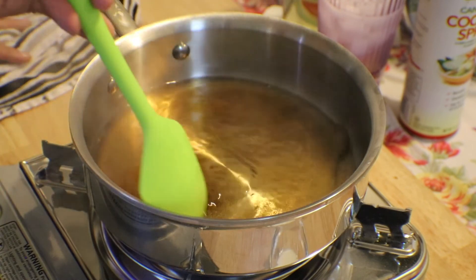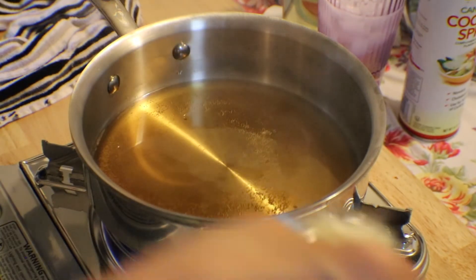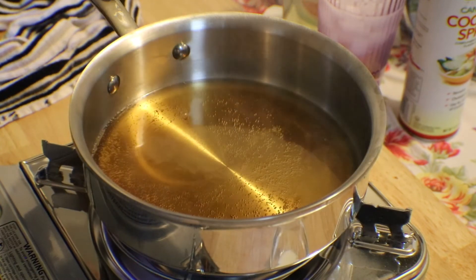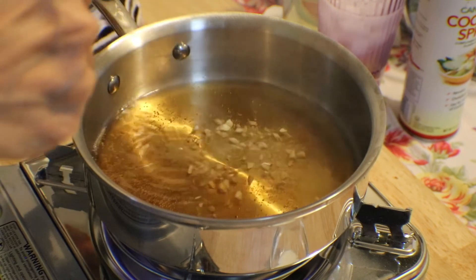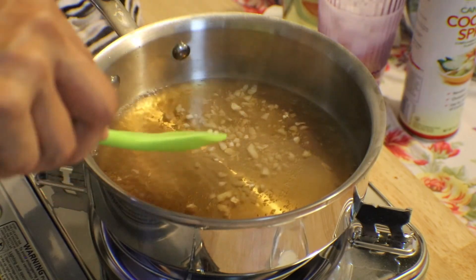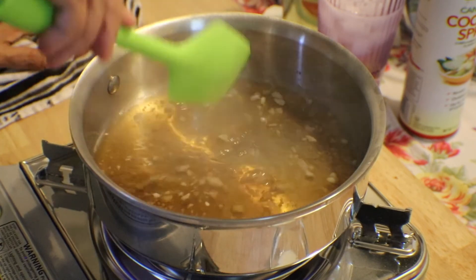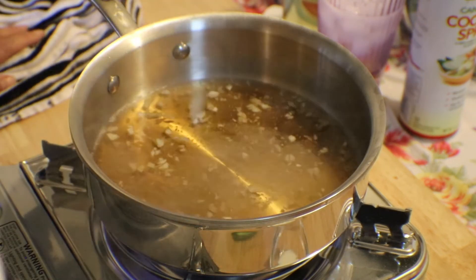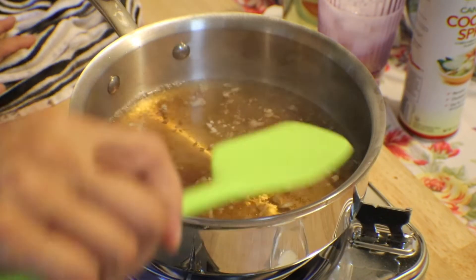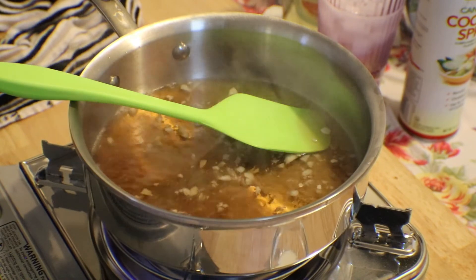Once the brown sugar is melting, you're going to add about a tablespoon of crushed garlic. I'm putting the garlic in so it won't be bitter when you bite it with your egg rolls. Then I'm going to add my soy sauce, and lower my fire.